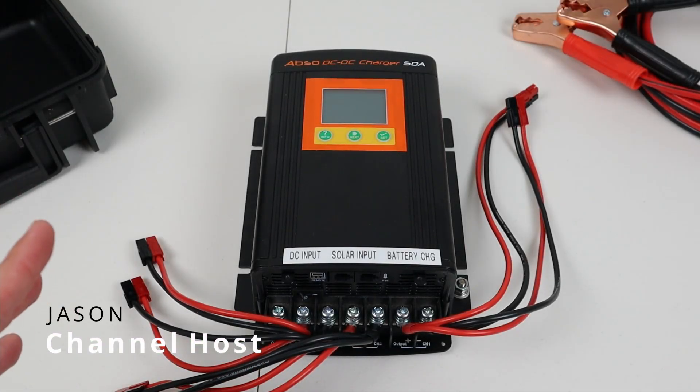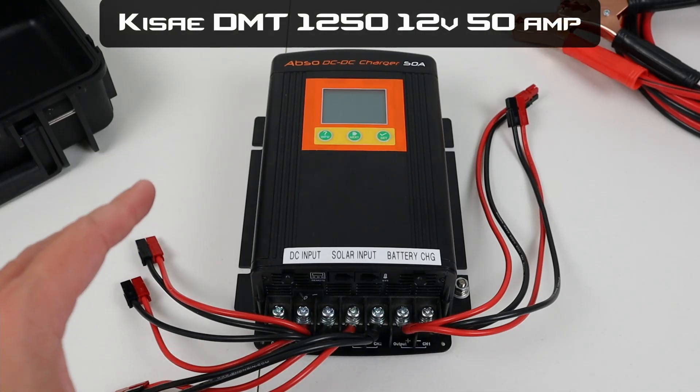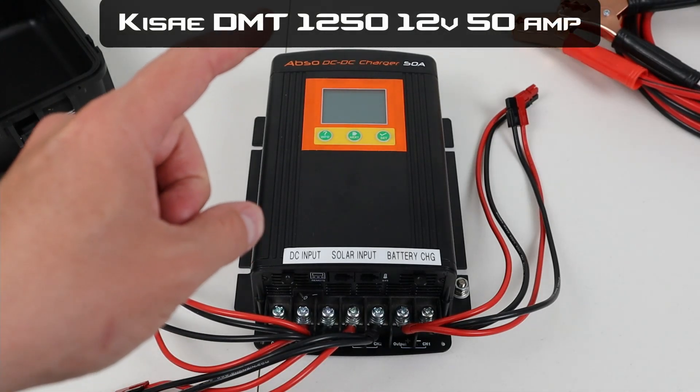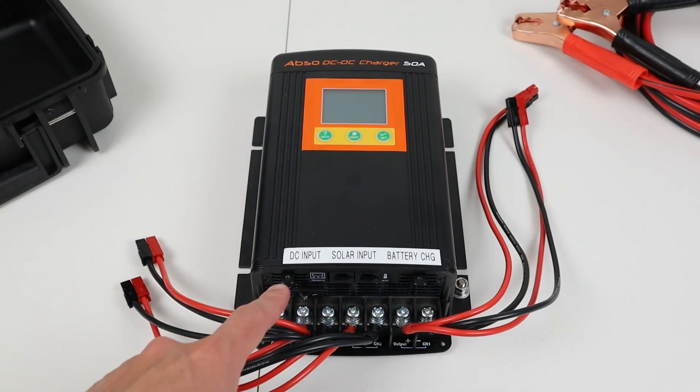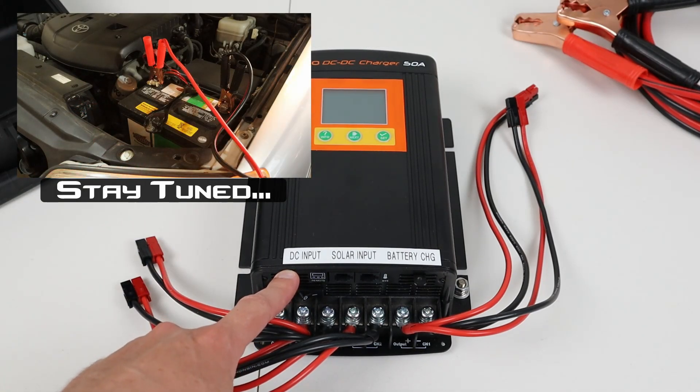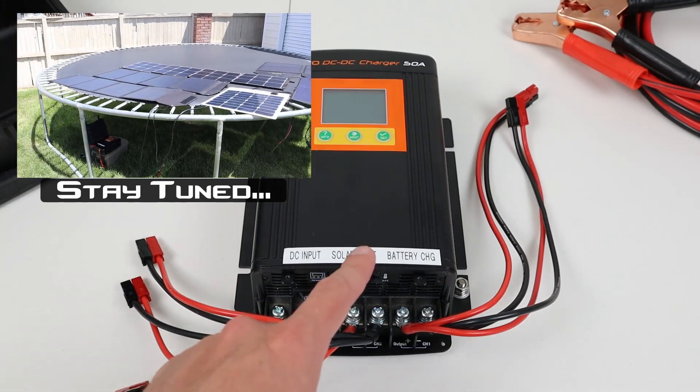Hey guys, welcome to a new video. In this video I want to talk about this charger that I recently purchased. This is the Abso DC to DC charger and it supports up to 50 amps of charging. What's really cool about this charger is it supports both DC to DC charging — so from your alternator or starter battery you can charge your battery — or it supports solar input.